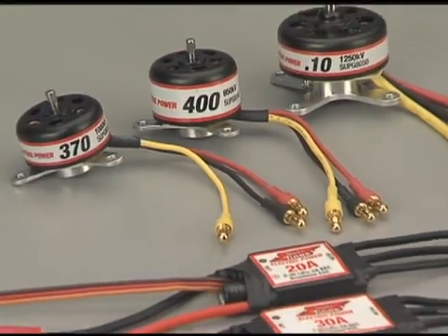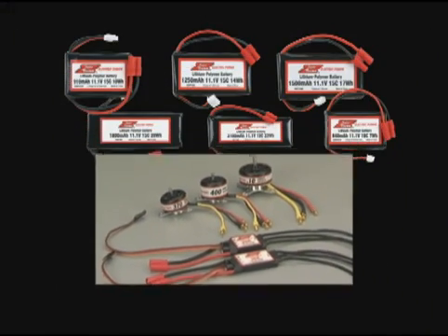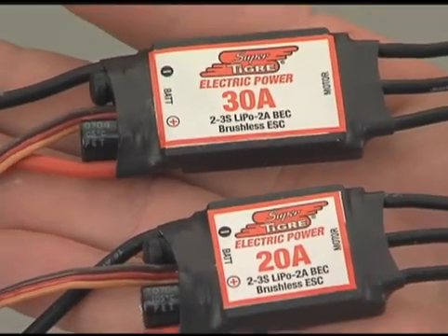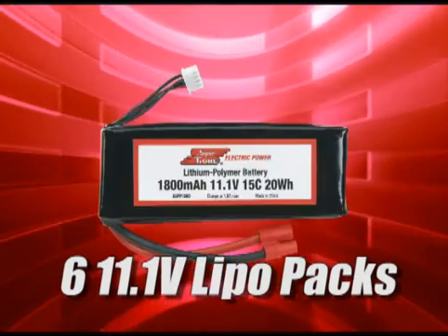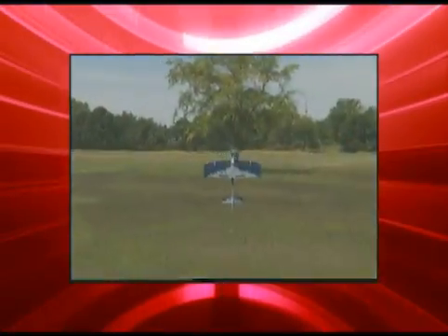The SuperTiger line puts the focus on performance, simplicity and value. Each product was designed as the performance match for the others. They include two electronic speed controls, six 11.1 volt lipo packs, and three brushless motors. These simple choices make it easy to assemble the right components for your application as well as many others.